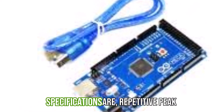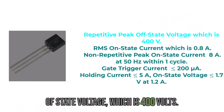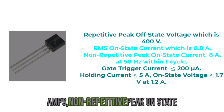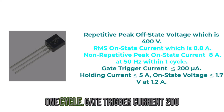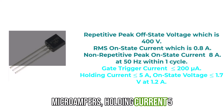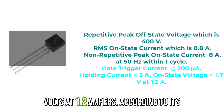Its key specifications are: repetitive peak off-state voltage of 400 volts; RMS on-state current of 0.8 amps; non-repetitive peak on-state current of 8 amps at 50 Hz within one cycle; gate trigger current of 200 microamperes; holding current of 5 milliamperes; and on-state voltage of 1.7 volts at 1.2 amperes.